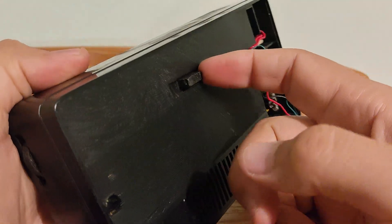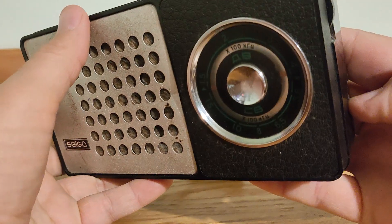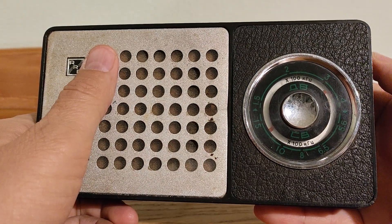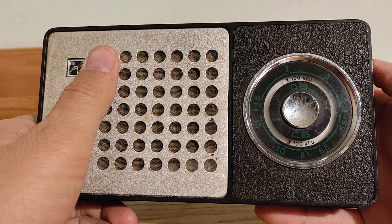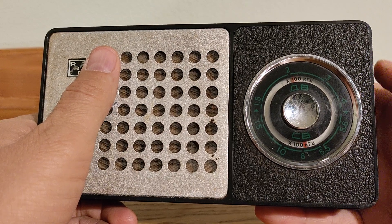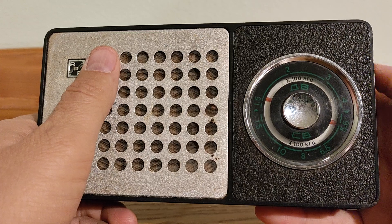When we turn to one phase, it adjusts but no station is received. It looks like tuning is going but there is no signal. Maybe we need some external antenna to catch a station.